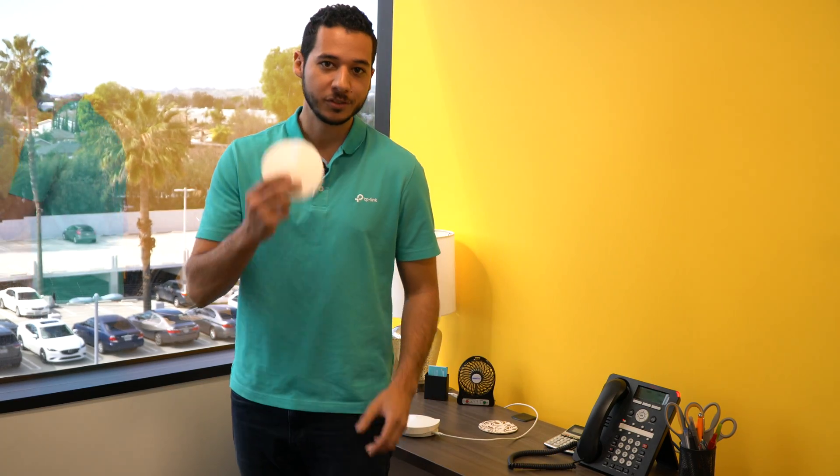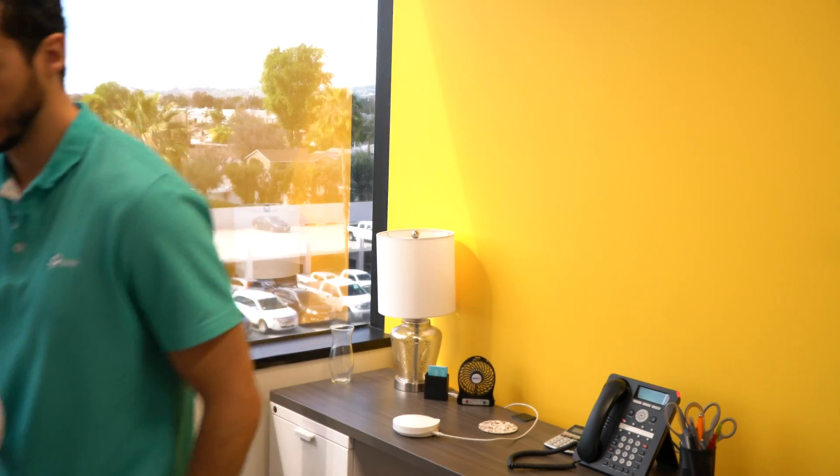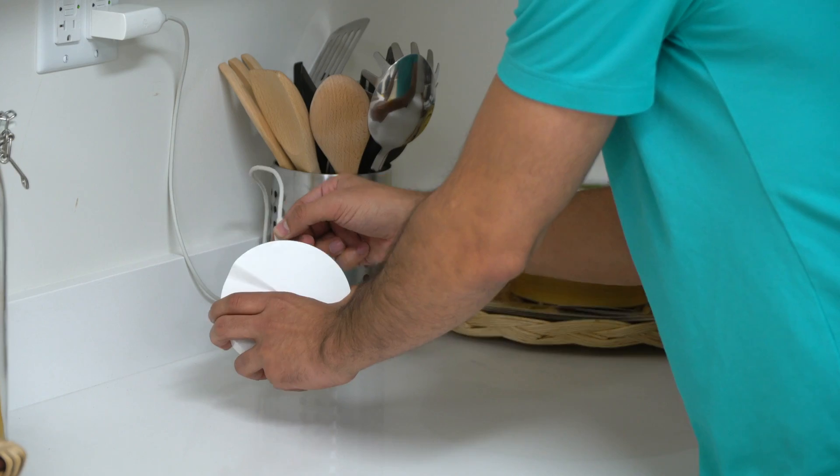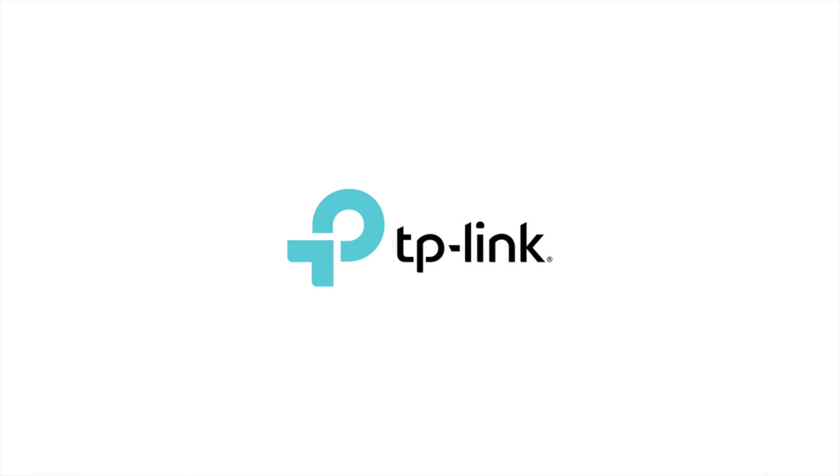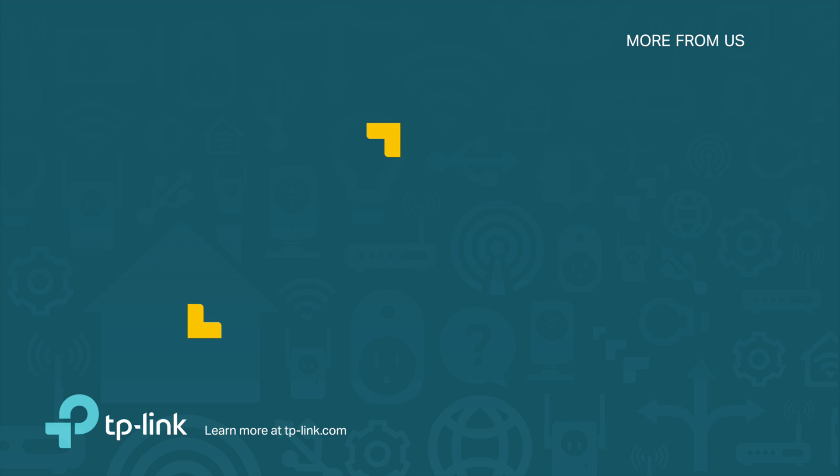Setting up our third unit is just as easy. We can use the Deco app to get it added to the network.